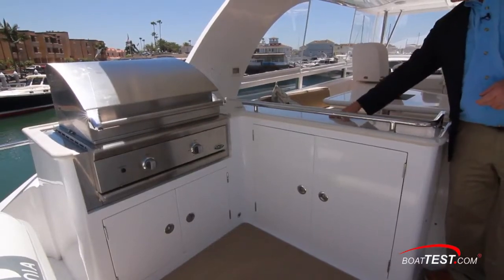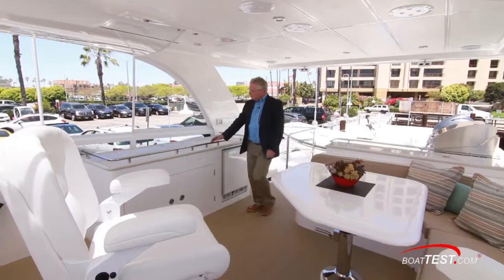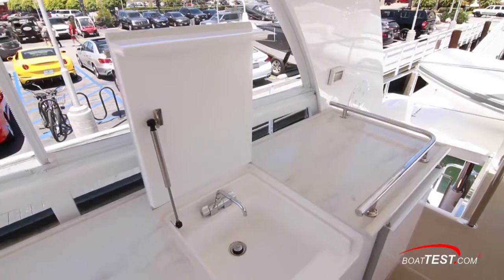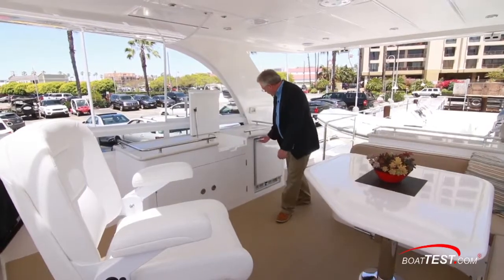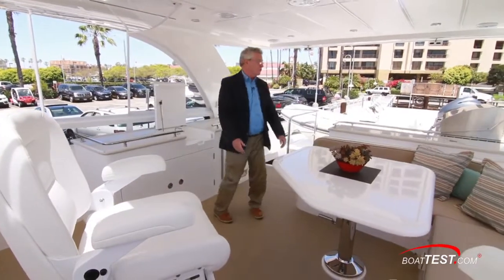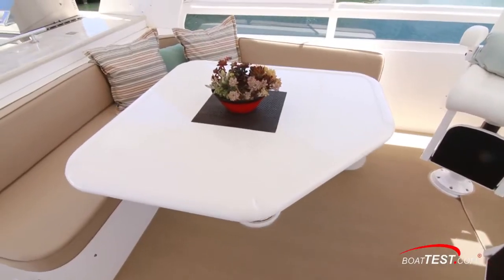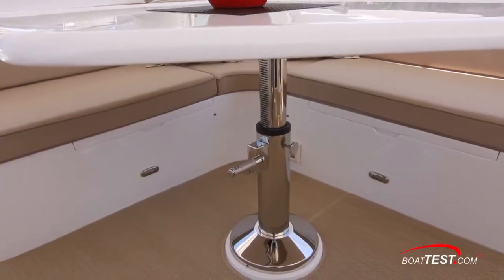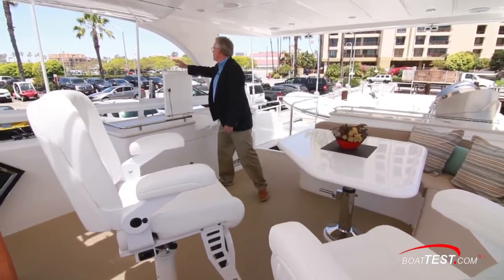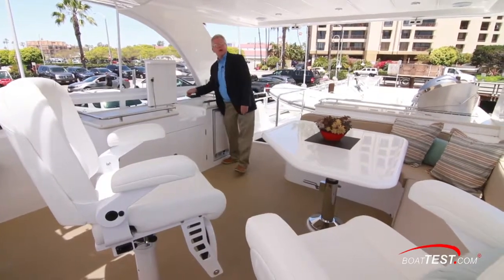Grab rails surround the counter space. Just ahead to starboard we have plenty of open counter space for food service, a sink in the center, storage underneath, and a cockpit refrigerator-freezer. Any meals we serve are going to be enjoyed at this L-shaped seat surrounding a pedestal table that's high-low on a crank — a fiberglass table. All of this is surrounded by the protection of polycarbonate curtains and smoked tempered glass all the way around.